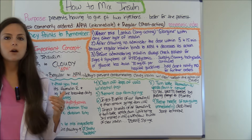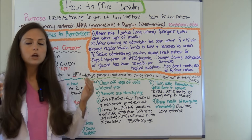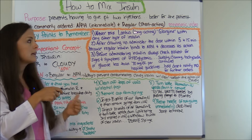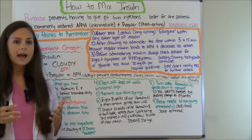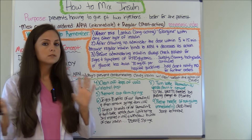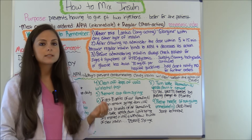Before we get started, let's go over these key concepts you need to remember. Number one: never mix Lantus, which is a long-acting insulin, with any other type of insulin. It's to go all by itself, so you will never mix it with anything.